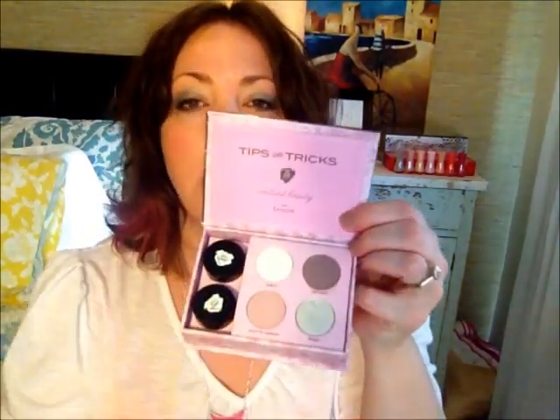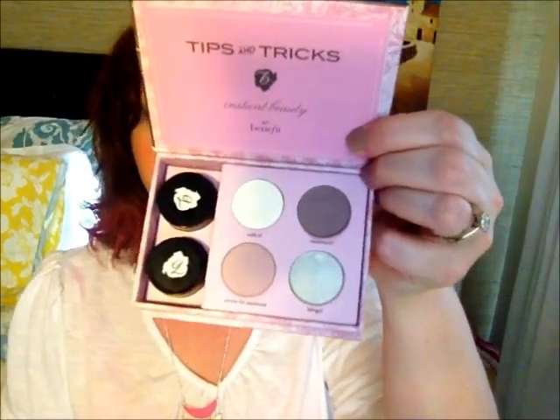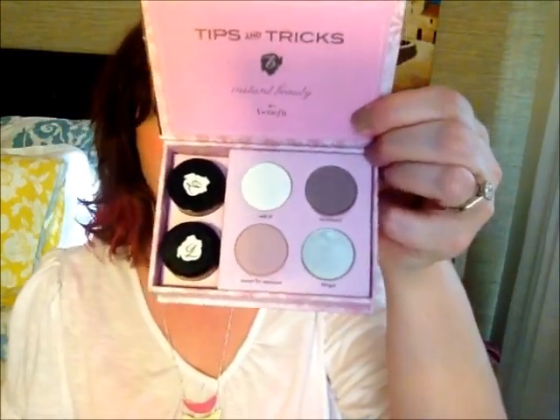The other shades in here are just nice, rosy, pinky-toned neutrals that I don't have in my collection. So that's why I purchased this — the shades were quite different for me. Let me show you these other shades.